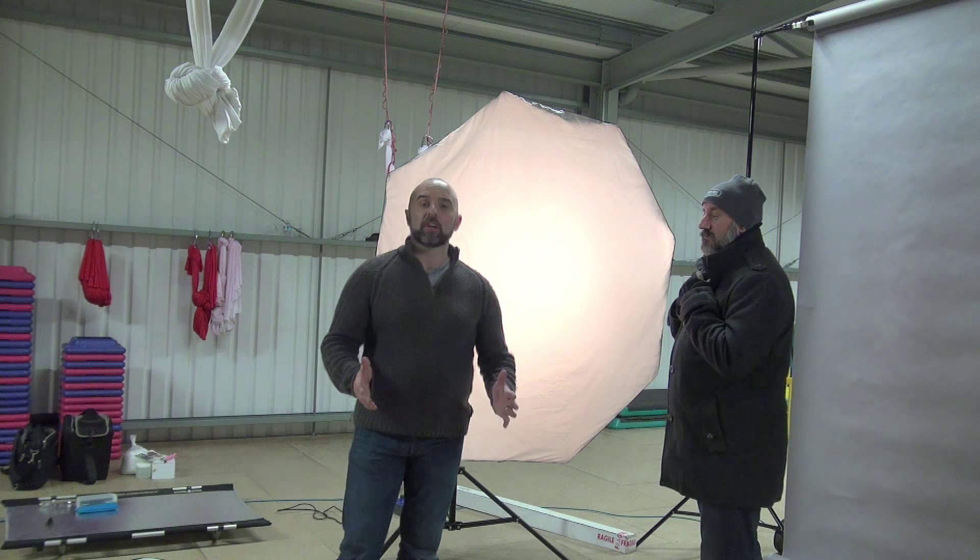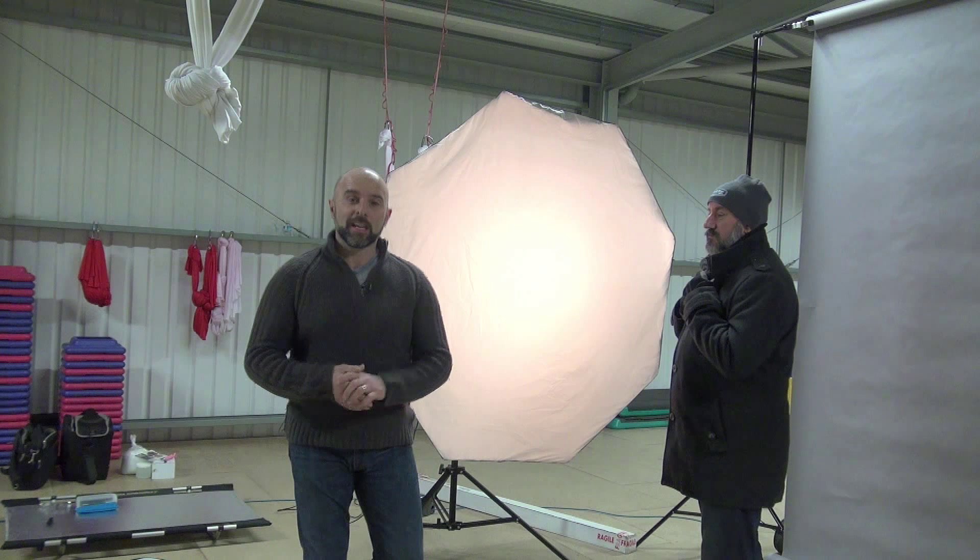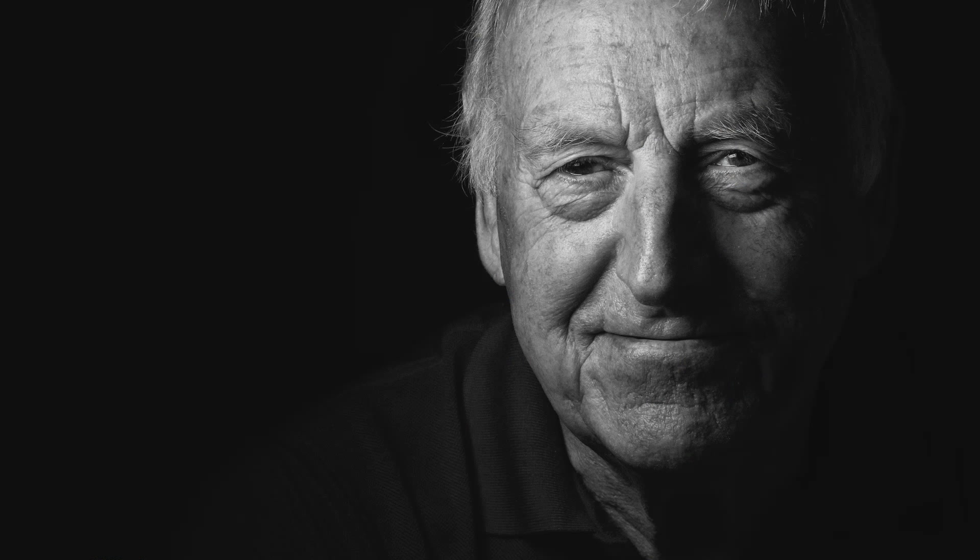Hi folks, Glyn here with another video for you. This week rather than doing a Photoshop video, I thought I'd do a photography related video and it's just a quick lighting tip. I've had a few people ask me about how I'm lighting these one light portraits where we've got really nice lighting on one side of the face and just like a little triangle of light on the other side.